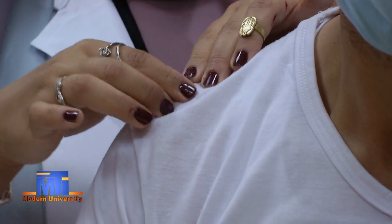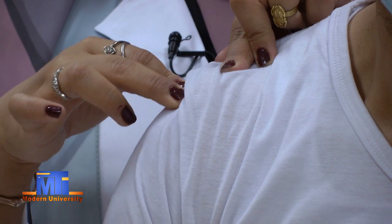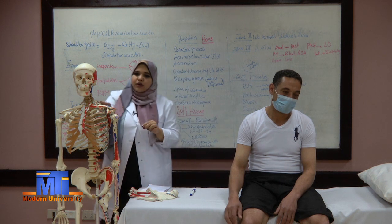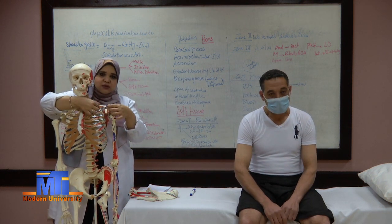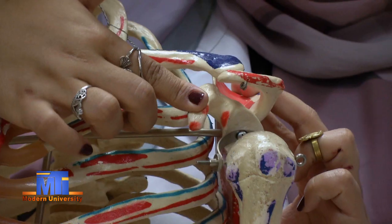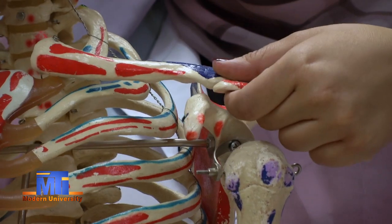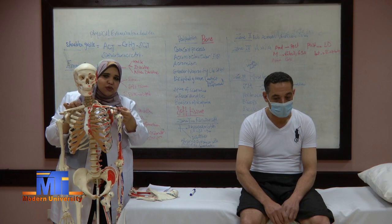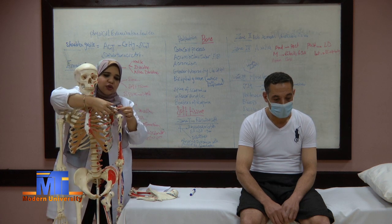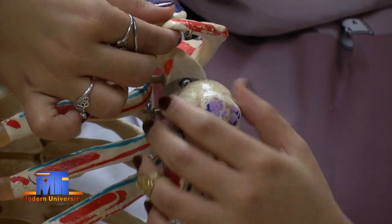Now we go back to the acromioclavicular joint and move downward. We will find a tuberosity — the greater tuberosity of the humerus. To summarize: from the clavicle's medial and lateral thirds, one inch below the lateral third gives the coracoid process. Moving laterally along the clavicle gives the acromioclavicular joint. Moving backward gives the acromion. Going one inch below the acromion gives the greater tuberosity, which is part of the humerus.